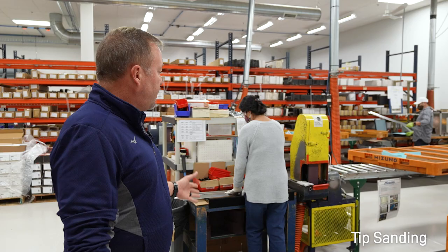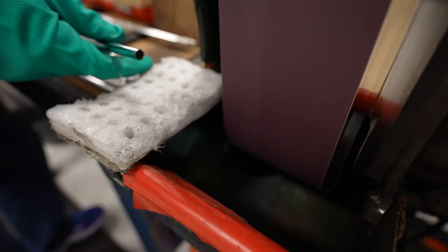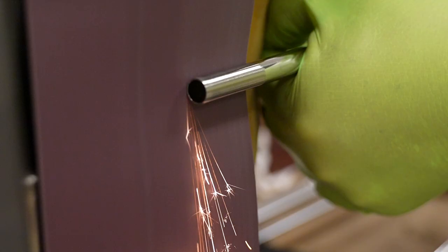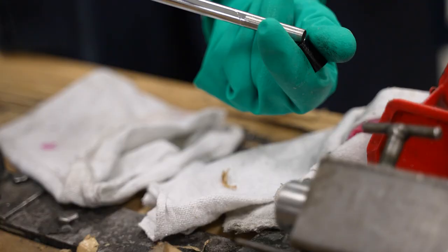This is a tip sand operation. She's actually sanding the tip of the golf shaft to rough up the tip itself — taking the chrome off. When it comes time to assemble it and hard lock or glue it, that roughness is going to help the head stay on and support it.